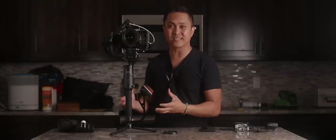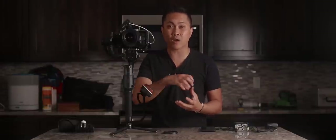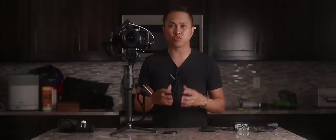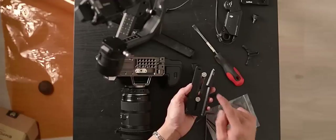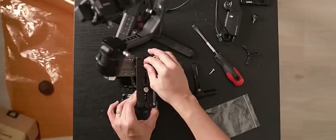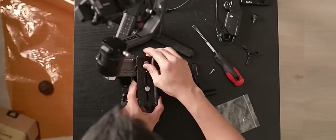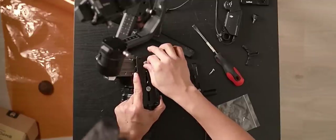The first thing you're gonna need for this setup is a Tilta half cage or any other cage, because when you balance this heavy setup on the Ronin-S, you're gonna need the Tilta half cage's bottom plate. The Tilta half cage really helps out with balancing because the bottom of the cage lets you choose multiple holes to screw your plate or your camera in.